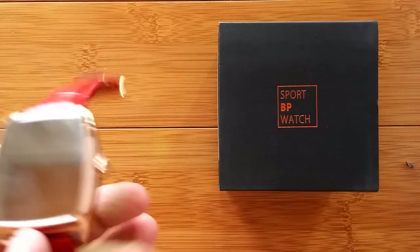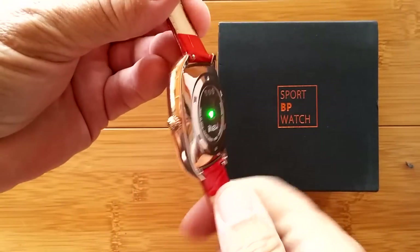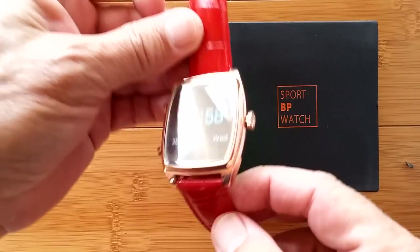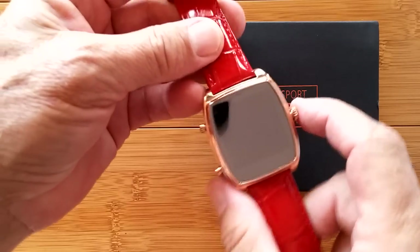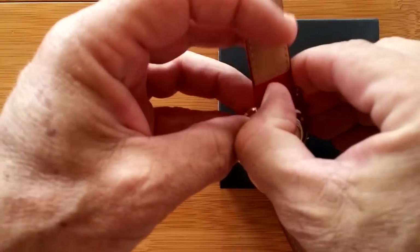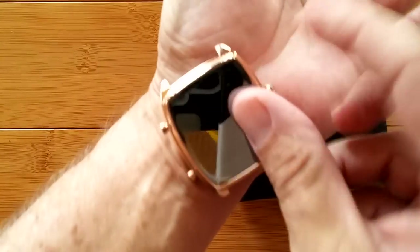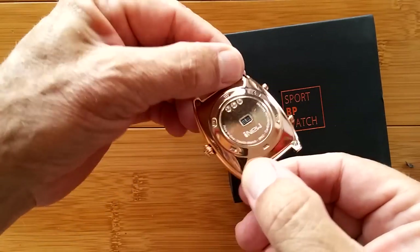If you recall on this channel earlier, we reviewed the very first ever blood pressure watch — a high-end thing that came in a box like chocolates. A beautiful watch that does blood pressure readings. It had removable bands you could pop off, and you could touch it on your finger, on your wrist, anywhere you wanted, to get a blood pressure reading. Relatively high-end.